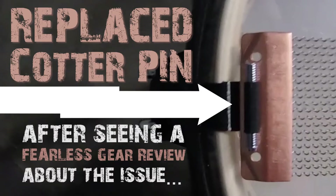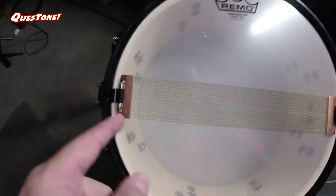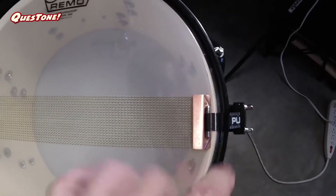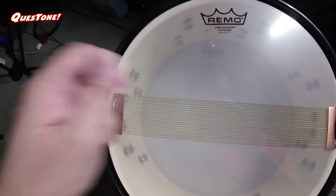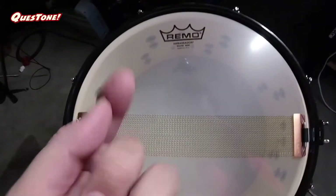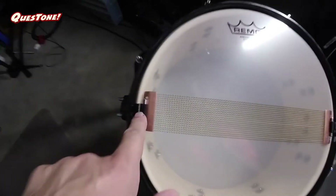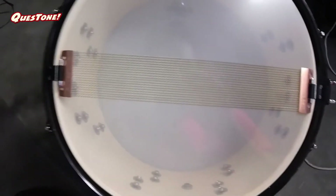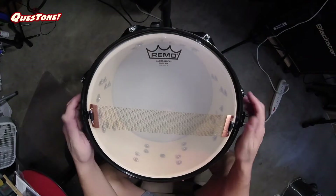While I was setting this up I caught a video from the Fearless Gear Reviews guy. He was talking about the way that the cotter pins were really not working — he said that a lot of times during tracking they would have the snare all tuned up, and then because the cotter pin has a rounded edge it would eventually slip in the notch down here. I definitely did this little upgrade because of watching that video, so I'll put a link to his video down below — check that guy out if you've never seen him, he's pretty fun to watch.